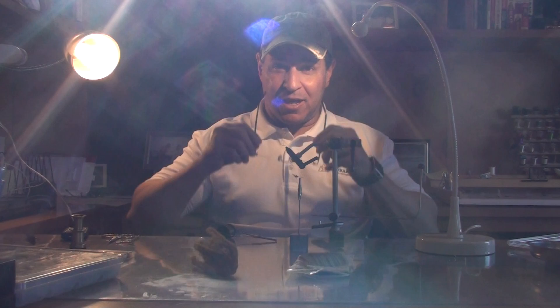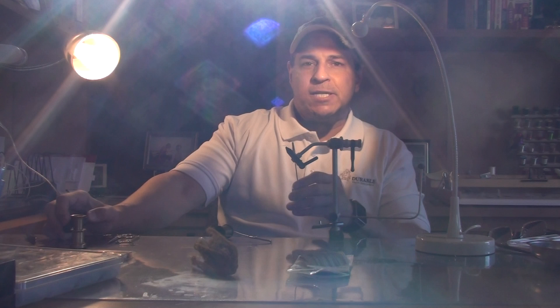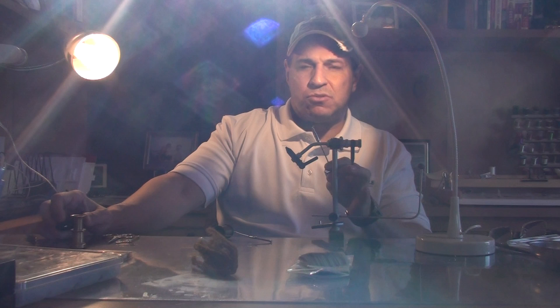Hi, Searching Solitude here on a beautiful Sunday in the Colorado Rockies. Today we're tying the Quigley Cripple. I'm going to tie it in olive, but depending on what part of the world you're in, you may see these in Adam's gray, brown, or PMDs.